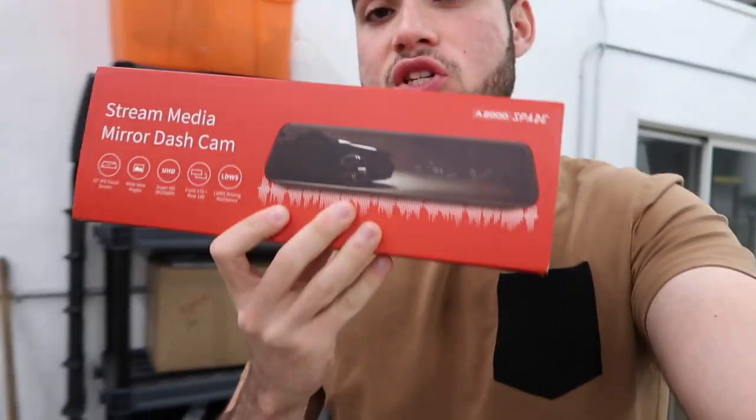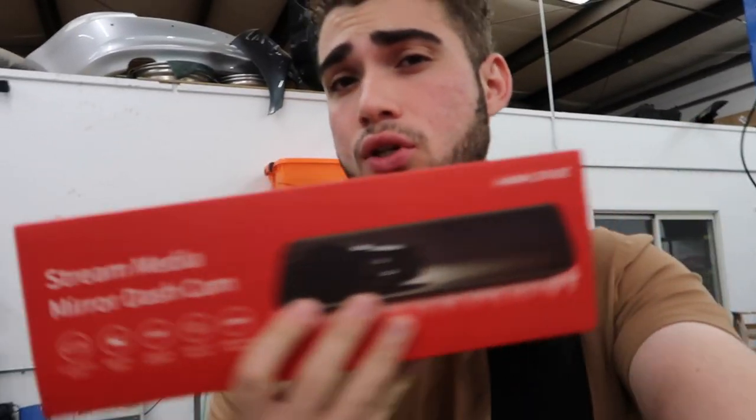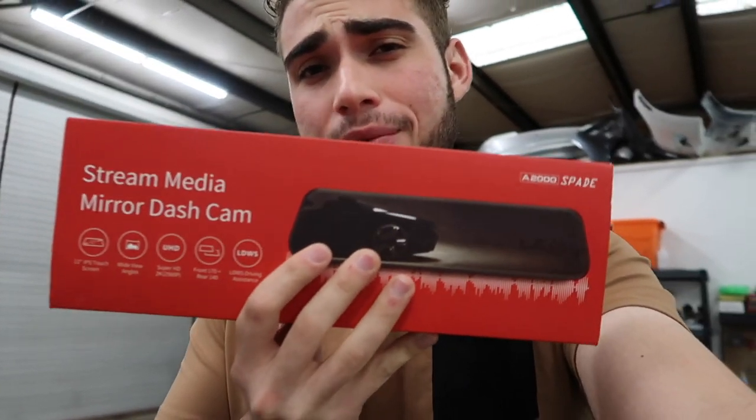Before we get into that, this video is sponsored by Spade. Spade is pretty much a dash cam company, but they also integrated it into the mirror. So this is a cool little mirror thing they sent out and I figured, why not install it in the giveaway car for one of you guys. So we're going to go ahead and install this in the E36 M3 so you guys can have a dash cam if someone tries to do some insurance fraud — you have it all documented, so that's pretty dope.